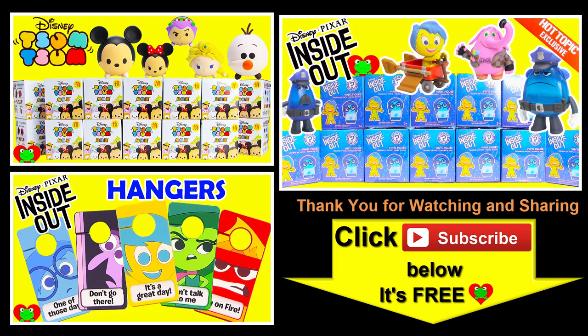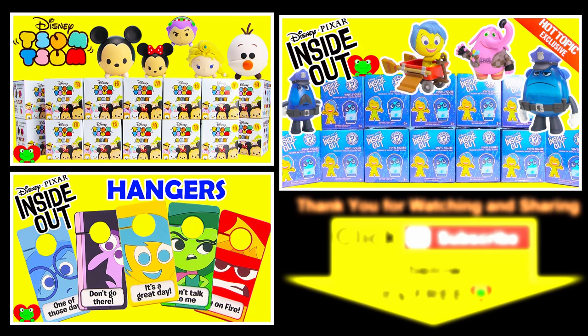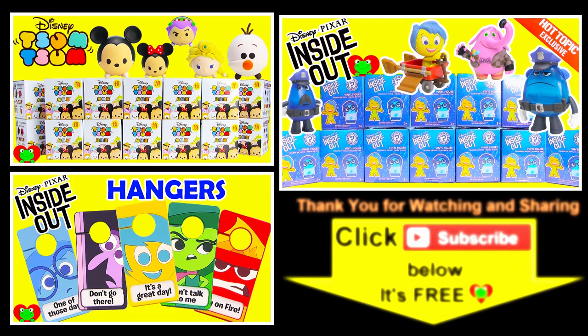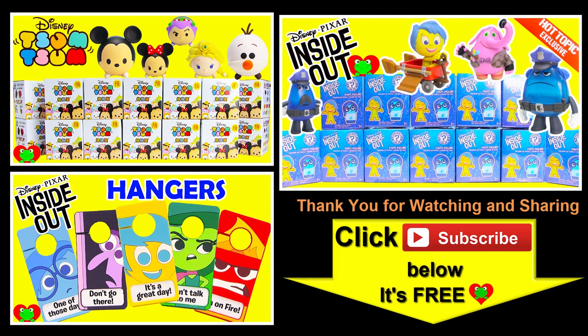Thank you for watching the Toy Genie channel. Be sure to give this video a big thumbs up, and don't forget to subscribe and stay tuned to see a lot more super smiley awesome toys and surprises right here with the Toy Genie. Thanks for commenting and until next time, be happy and keep smiling. Bye bye.